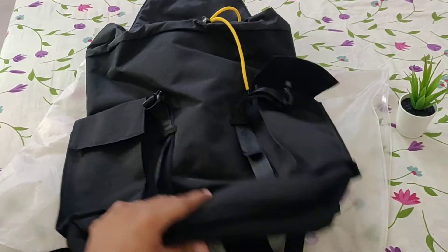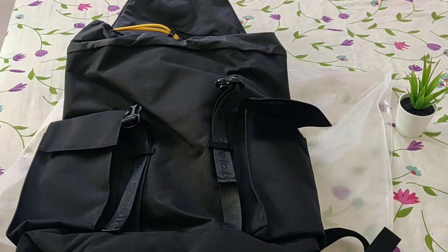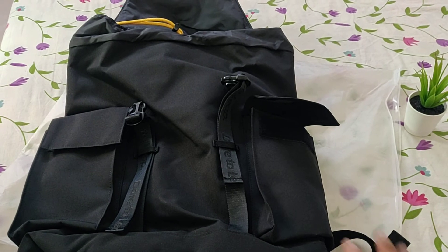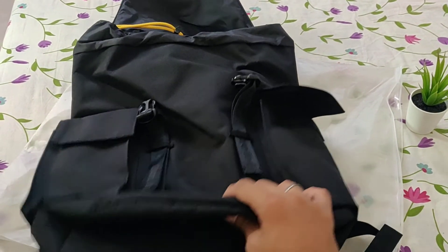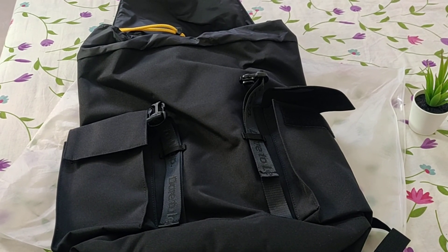So this is my short overview of the Realme backpack. If you can get it for less than 1000 rupees, I think it's a good buy, but it's not worth more than that. Thanks for watching.